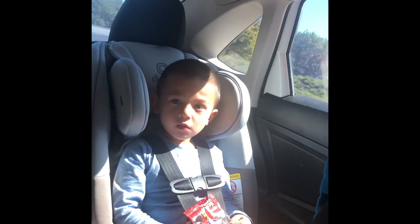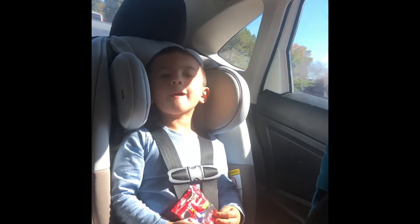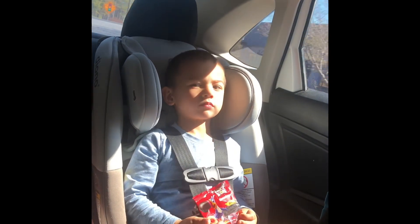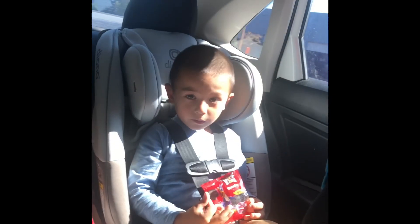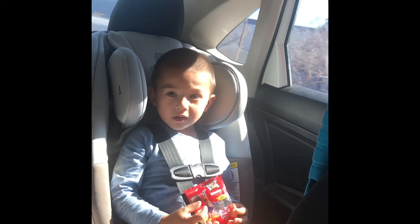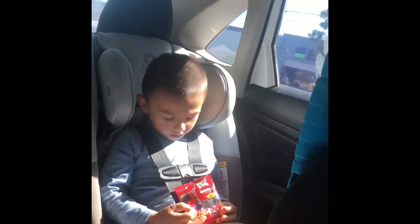Eat candy? What did you do today? You can't talk that easy. That's our tax dollars hard at work right there.